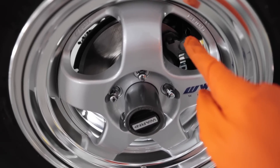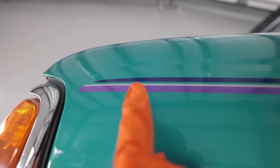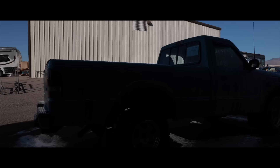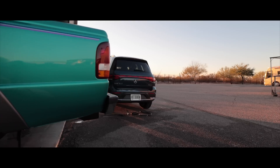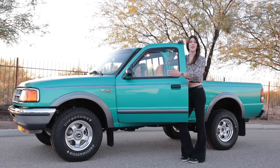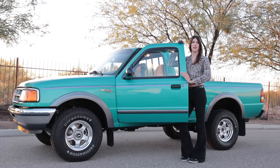That looks absolutely fire. The hub is the same color as the brake caliper bracket — black — which ties that in. The blue Work decal matches the upper part of the blue and purple stripe on the truck. Let me get this thing rinsed off and then I'll let you see. That is a set of 15 by 7 plus 10 Work Meister S1s on a '94 Ford Ranger 4x4.